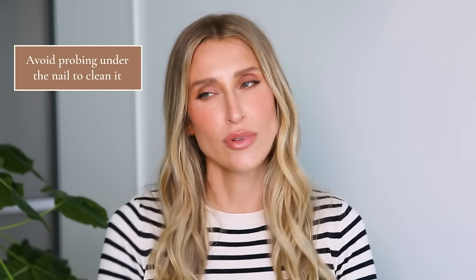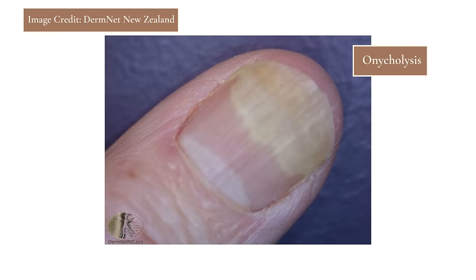You also really want to avoid probing under the nail to clean it. When we see the nail plate lifting off the nail bed — which often happens from trauma — we notice dirt or debris accumulating under the nail and feel inclined to clean it with a tool. The problem is that anytime you probe under the nail, you're pushing the nail plate further off the nail bed and making the problem worse. This condition is called onycholysis. The best thing to do is cut your nails super short, and then briefly clean under the nail with a small nail brush or toothbrush during a quick hand wash.